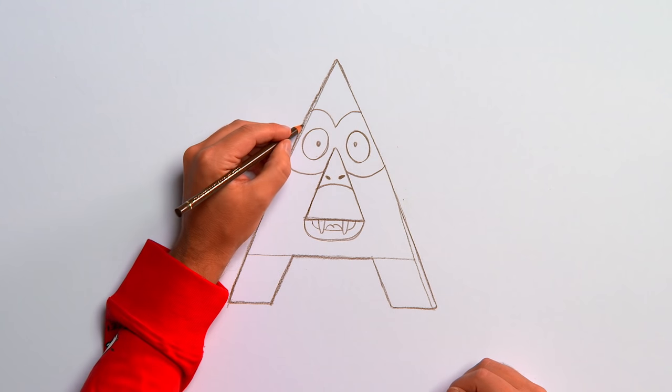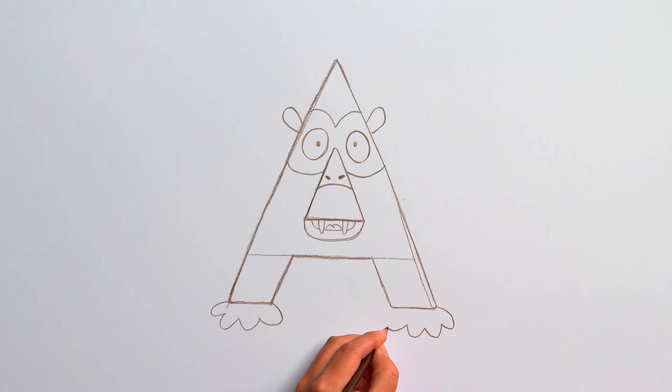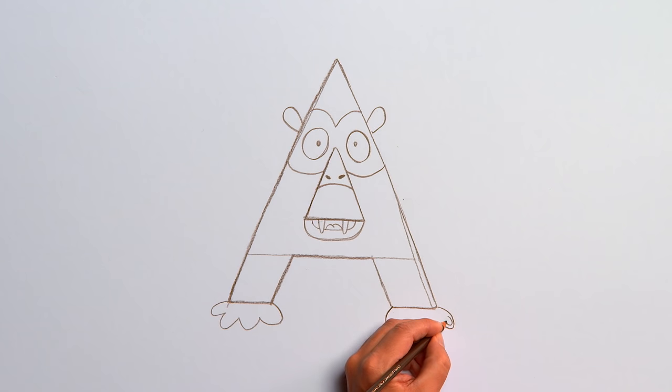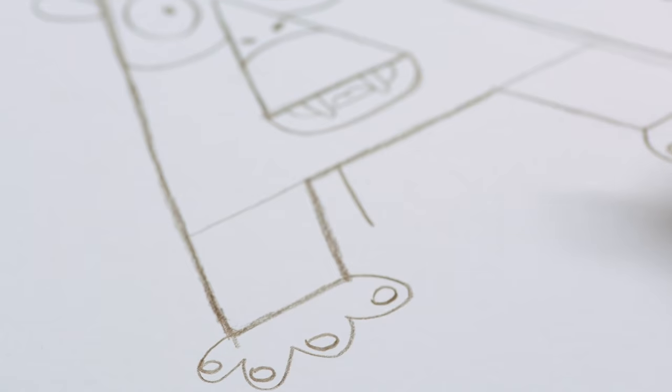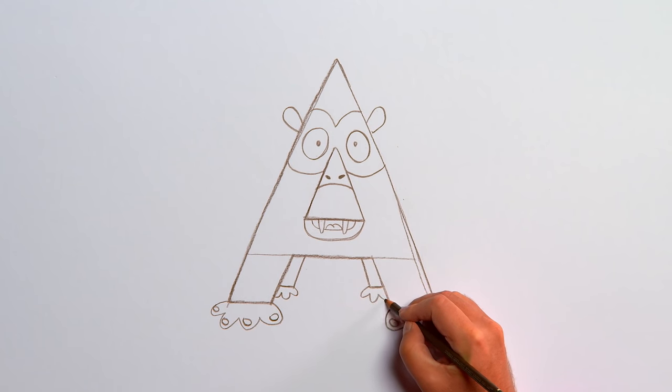Our ape needs some ears. Now add some hands down at the bottom, and give them cute little nails. Behind the arms, draw two legs. Now our lines are ready and we can start colouring in.